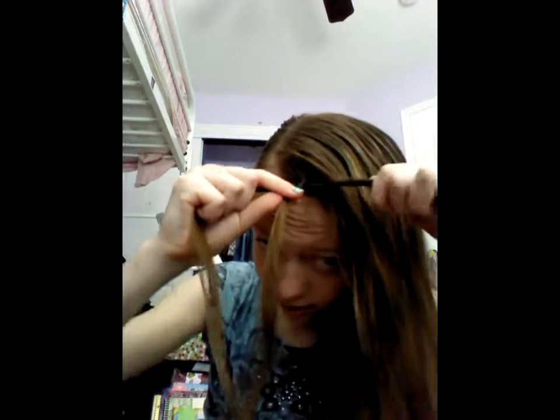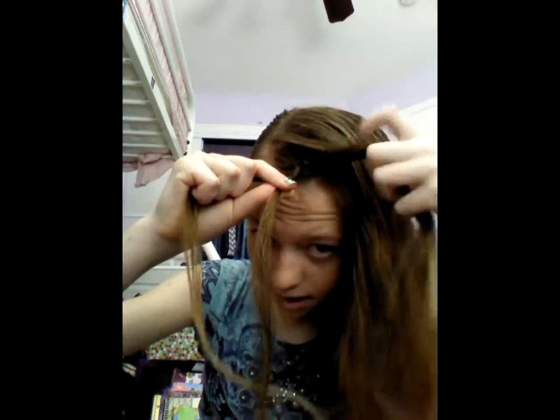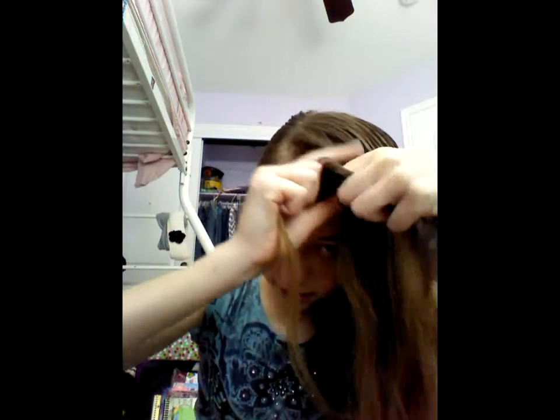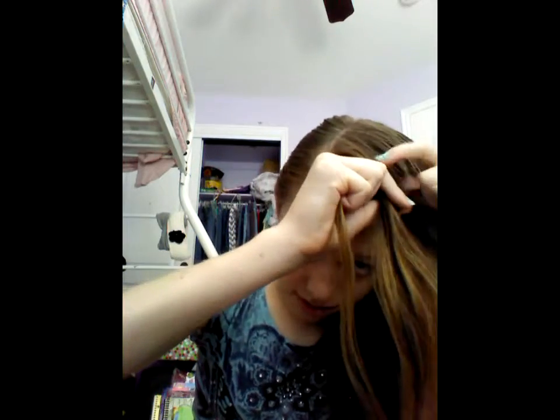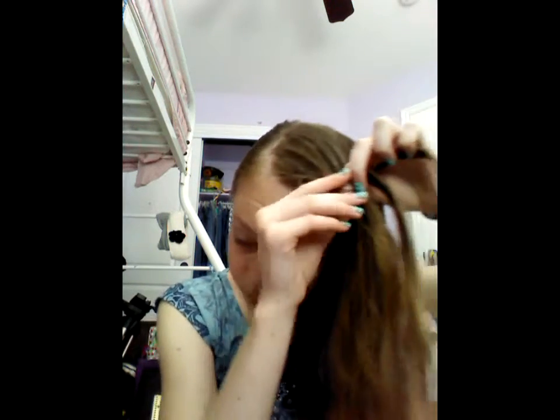Now we're going to start adding in hair. So you're going to take this left strand, add in some hair, and then cross it over. And same thing on the right side — take this section, add in some hair, and cross it over the middle strand.